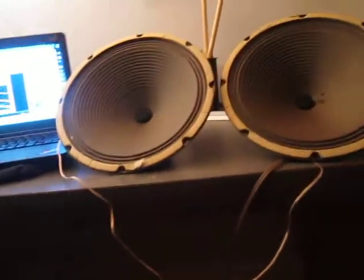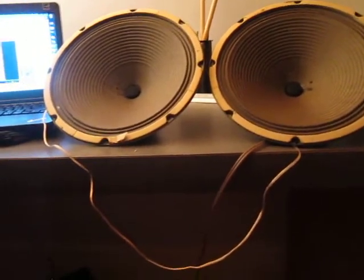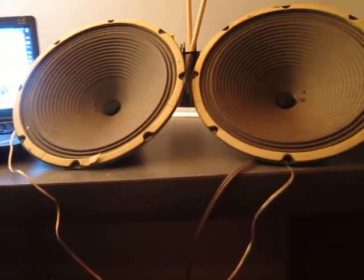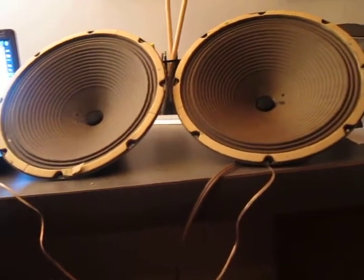When you're taking apart some old homemade speakers from the 60s or 70s, you never know what you'll find. I found tinfoil on the back baffle — yes, tinfoil. I don't know if that was to improve the high frequency, but I was confused and had no idea why whoever built these put tinfoil in their speakers.